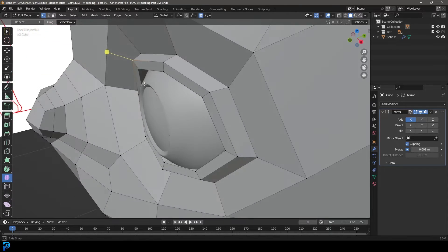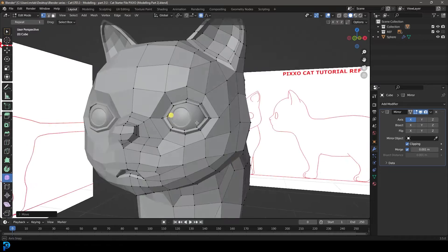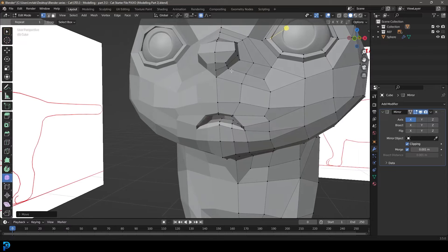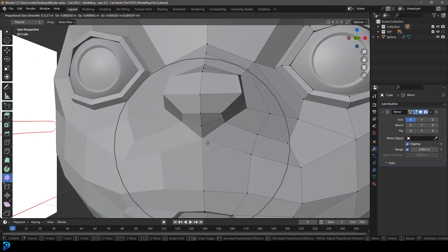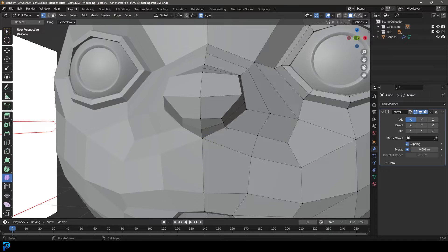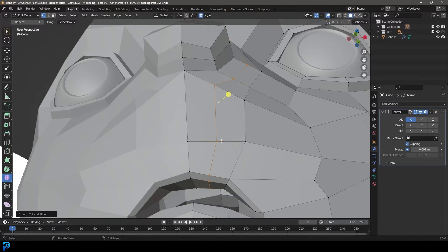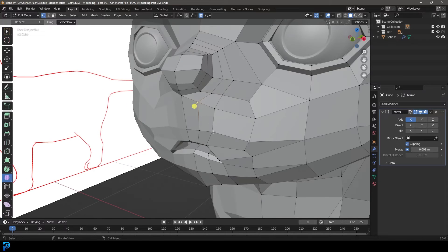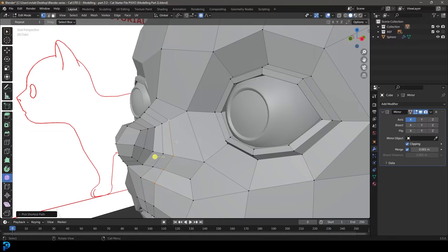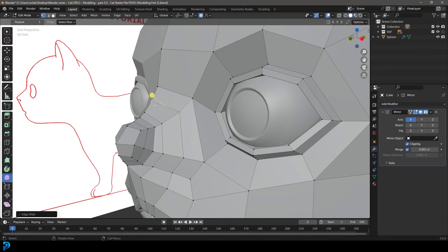Grab this corner here, move it back and out a little bit — that shape is looking a lot better. Let's give our cat some nostrils — this is optional, but it adds a cool touch. Grab the corner of the nose, bring it down a little bit, come to this edge and go Control R, double click to add an extra edge, giving us a little loop running around. Then grab these guys, double G to slide them out further to space them out.